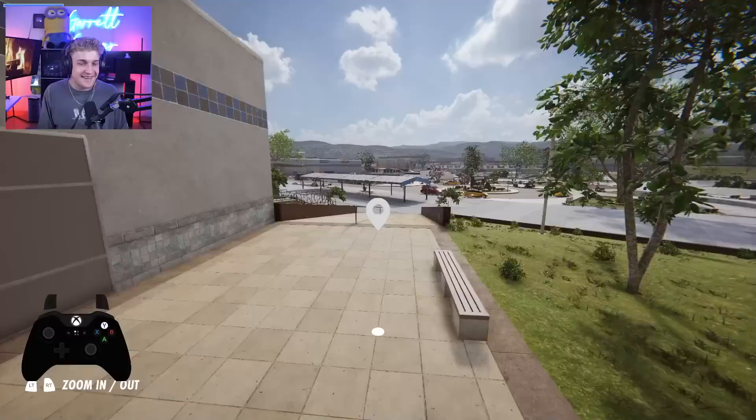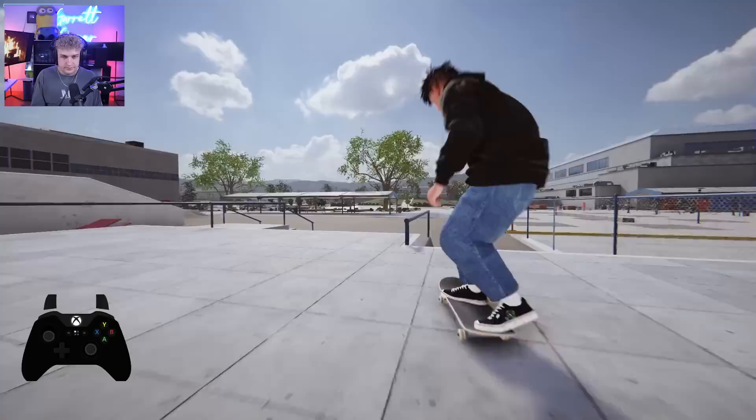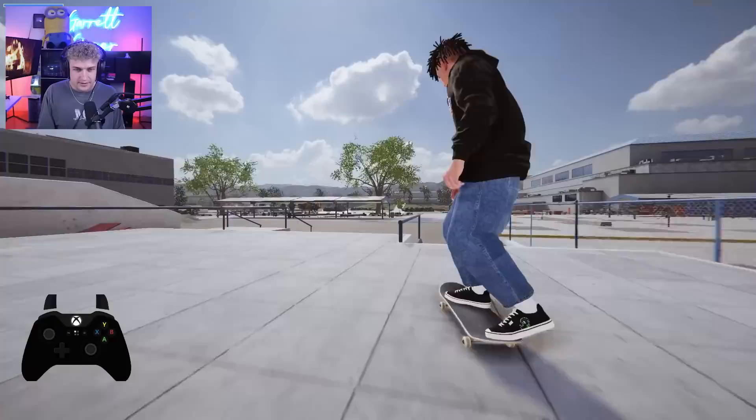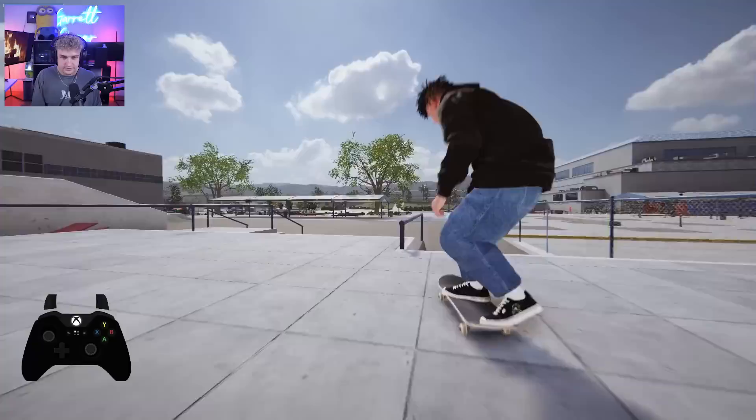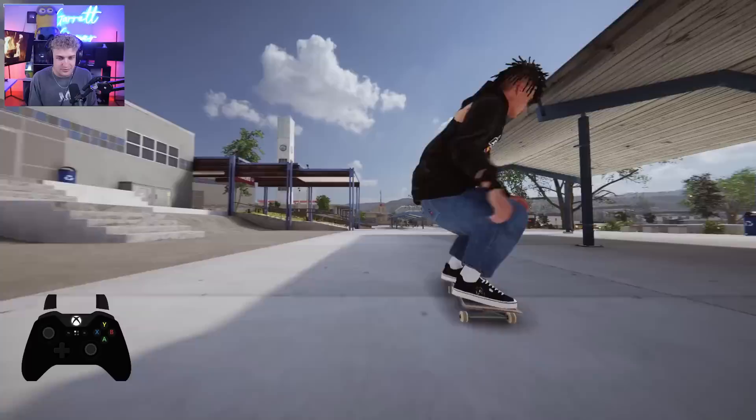I missed that. Let me find a better rail. I forgot that you can actually lock into Smiths and Feebles in this game. I've been struggling with my Smiths and Feebles in Session for so long now. Kickflip front Feeble kickflip — oh, we slipped out of it. There it is! And my big spins — I forgot. I hate the way that the big spins look in Session, and I think you can adjust your settings to make them look better, but being able to do big spins in Skater XL and have them feel good and look good — I love that.